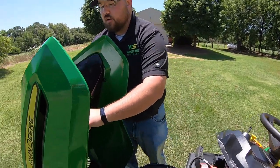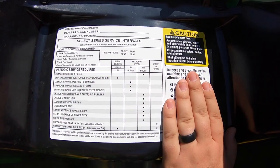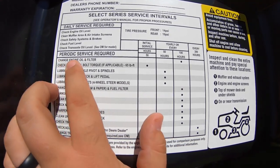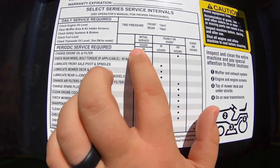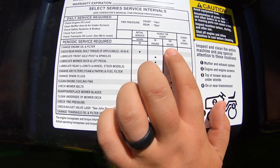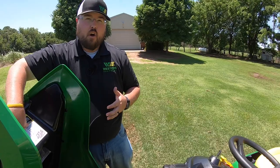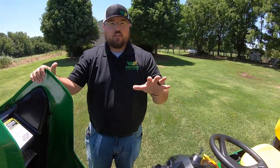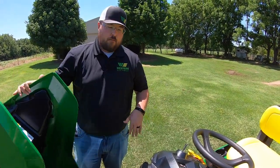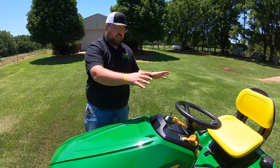Next thing I want to point out is our service interval panel, right here underneath the hood — you can't lose it, it's stuck to the hood. You can see exactly when you need to perform what service. Change your air filter every 100 hours, change your engine oil and oil filter every 100 hours. One thing to keep in mind: there is no dot before the 100 hours, so your first oil change needs to be at 100 hours or yearly. There is no break-in period on this mower — you've got that 100-hour or yearly maintenance plan right from the showroom floor.